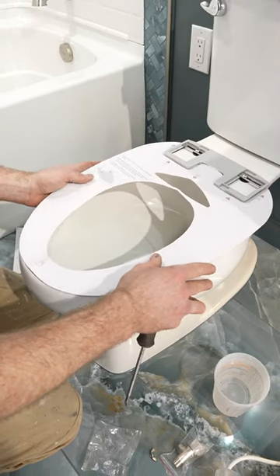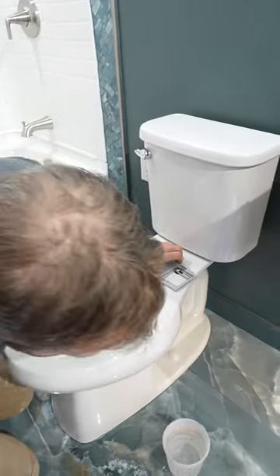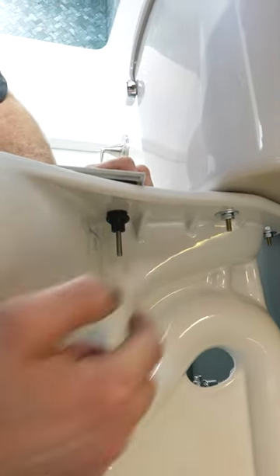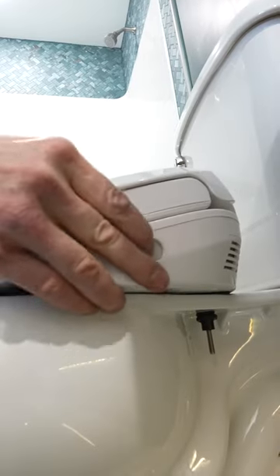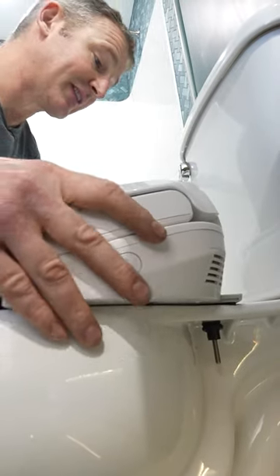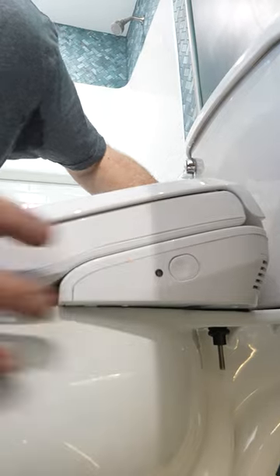Each toilet is going to be a little bit different, so this template definitely helps out. Look down under here — see that the rubber gasket is completely compressed and your bracket's in place. So it just kind of clicks. If you want to take it off, just press the button, but you want to slide this on until you hear it click.